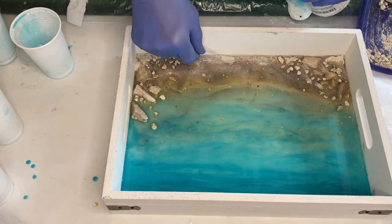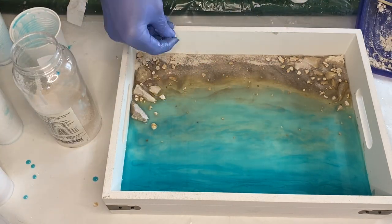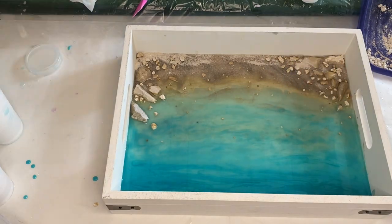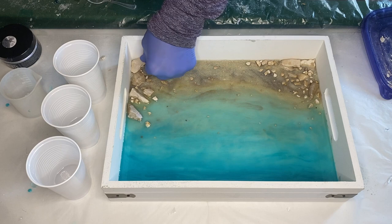She adds more sand onto the top and then leaves the tray for 24 hours for the first layer to harden. Now that a day has gone by, she's ready to add her second layer.